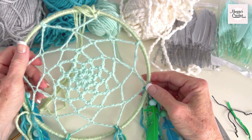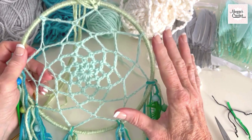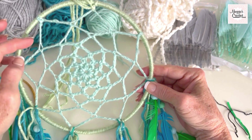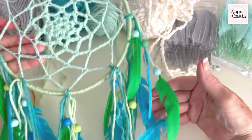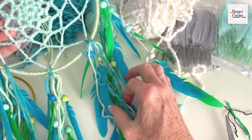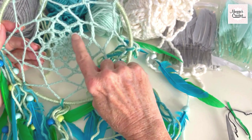This is the eight-inch metal ring for the dreamcatcher. I'm going to give you sizes for the eight-inch and then a smaller five-inch ring. The colors I chose were light green for the ring, light blue for the doily part, and then for beads and feathers I chose all these colors because they were my granddaughter's favorite colors. In this video I'll show you first how to wrap the ring, second how to crochet the doily.